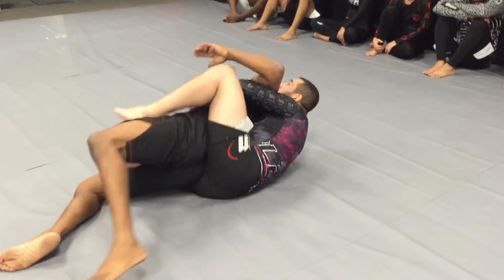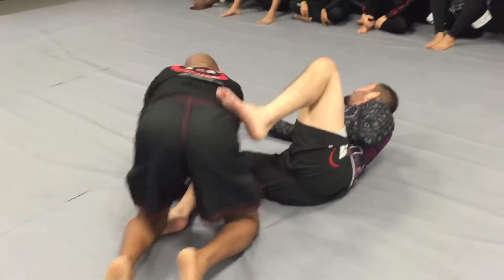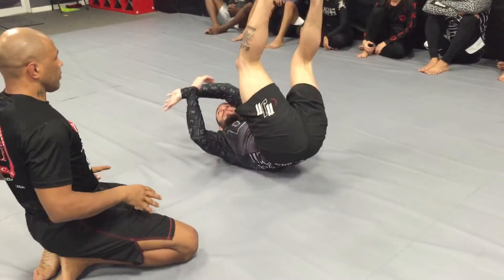Effortless. Take my arm out, lock the choke, go for the straight jacket — whatever I want. So it's just one fluid motion. I'm lifting and pushing to the side.